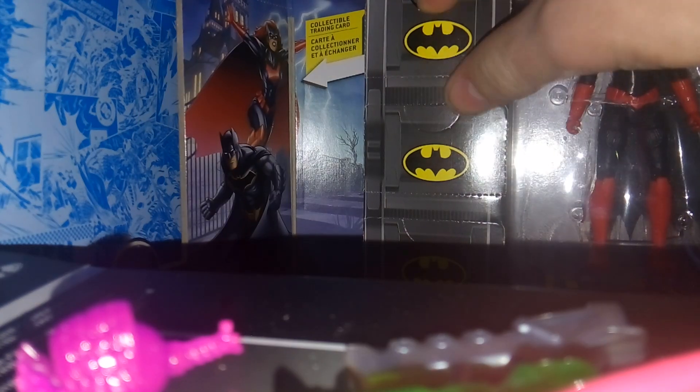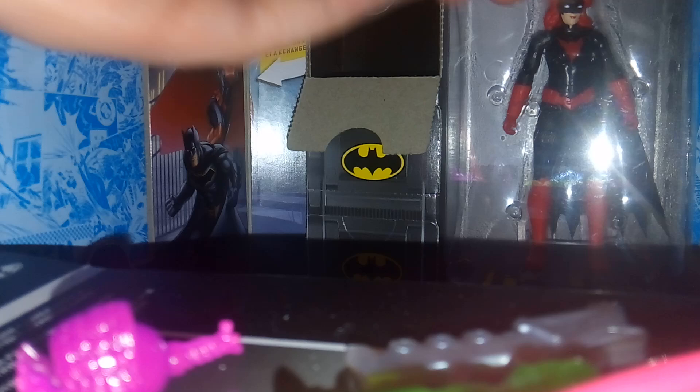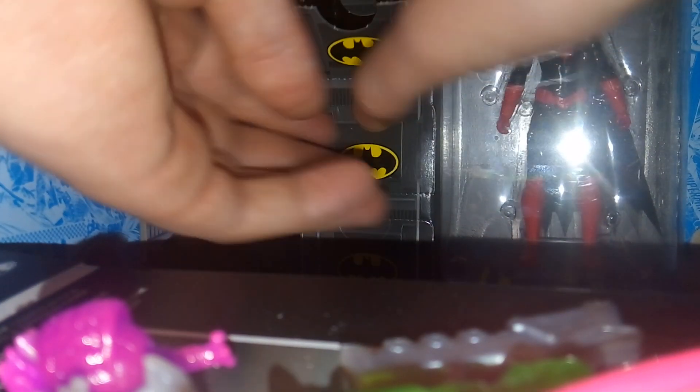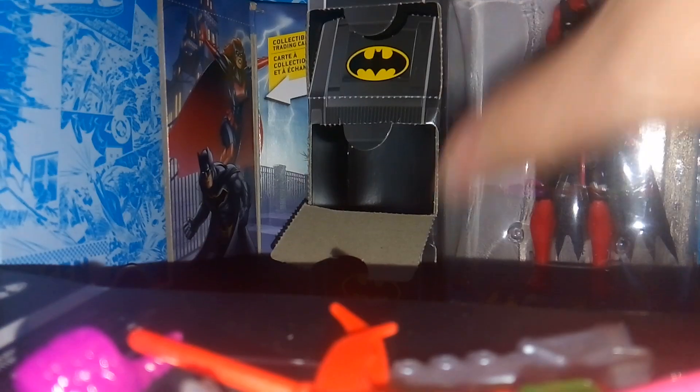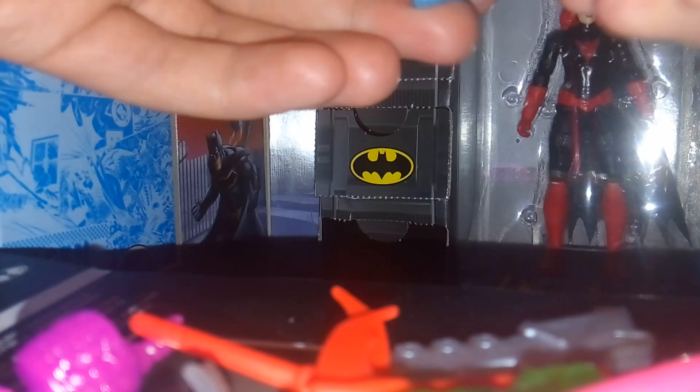Let's look at the accessories. First up, we get these Bat gauntlets — the silver ones. We've seen these pieces before, or ones similar; you just kind of place them into their hand, but it's pretty cool. We also get these little pieces here, which remind me of the Duke Thomas signal pieces. I don't know if he's actually coming out in this wave or not, but it would be cool if they give these to him eventually. I like how they're red too. And lastly, we have a blue grapnel gun — pretty cool.